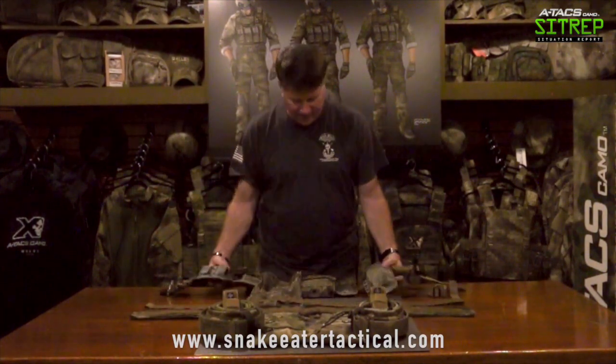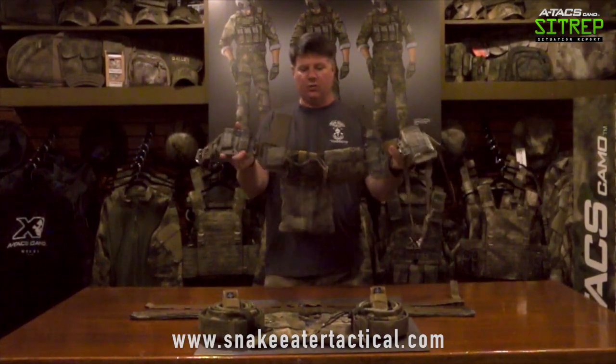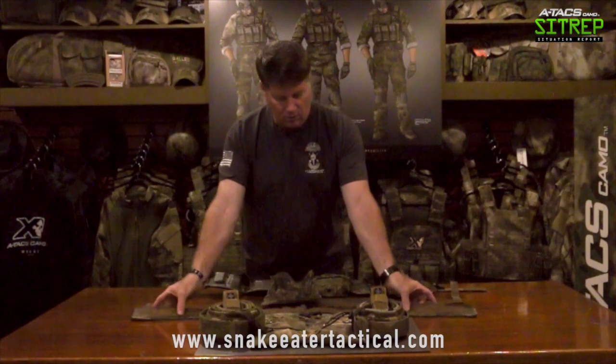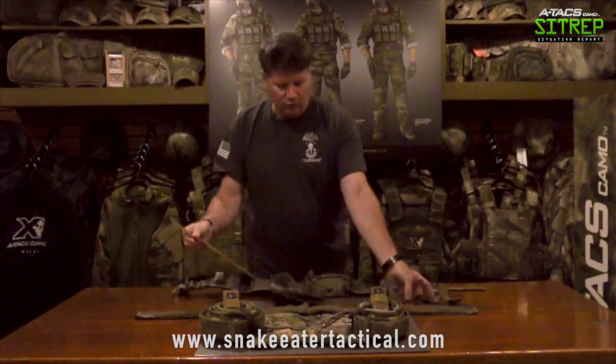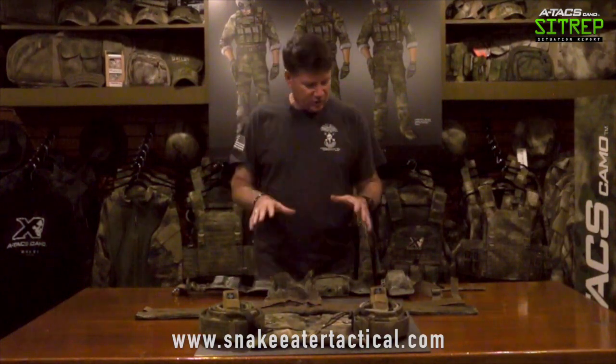Thirdly, there's what would actually be the duty portion of the belt where all your accessories or equipment attach to the actual two-inch webbing. When you're out on the range shooting or training, or you're downrange, and you have this belt on for an extended period of time loaded out — firearm, multiple magazines, medical pouch, knife, accessories — you can either wear it with the padded belt, or just put on the hypalon belt and the duty belt for a short afternoon of shooting. I like the modularity with the padded belt, the hypalon belt, and the duty belt — three pieces.